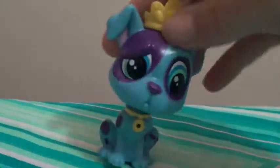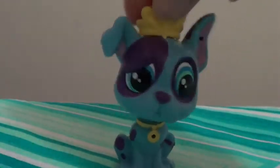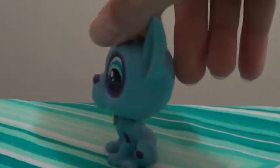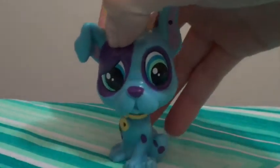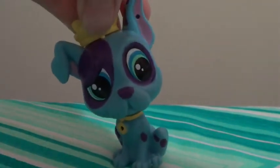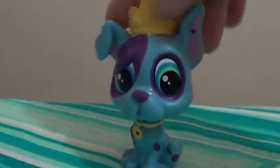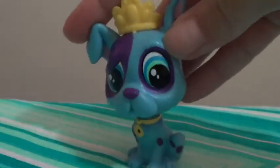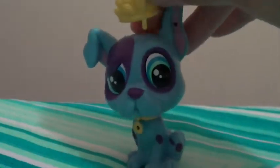It comes with this bulldog-looking dog. It is one of the new LPS. It's blue with purple spots and he's looking really confused, like 'hmm, how could this be.' He's got a crown because he's like a royalty pet, and a yellow collar that matches the crown, which you can easily take off.